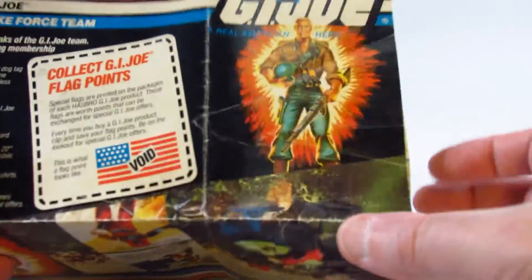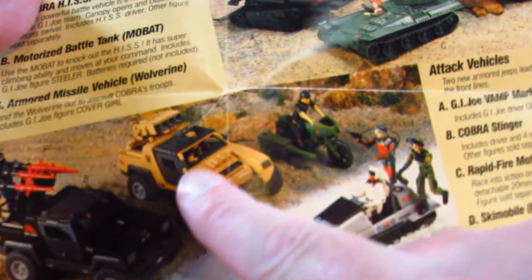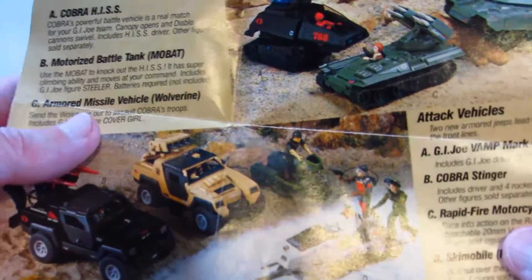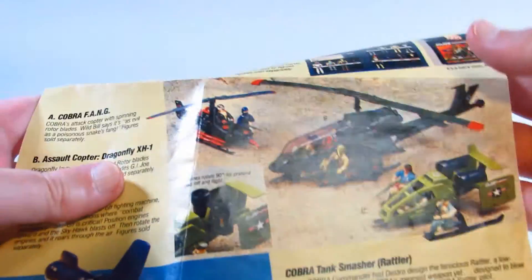I think this is 1984, and GI Joe action figures and vehicles were made starting in 1982. This is the earliest catalog I have but it's definitely not the earliest one, because here we have a VAMP Mark 2 and I don't have one that shows the original VAMP, so this is at least the second or maybe the third one.